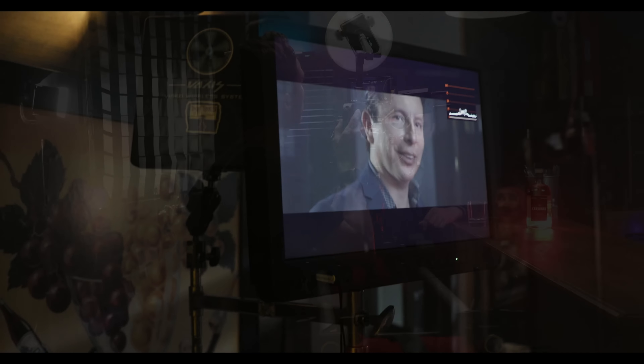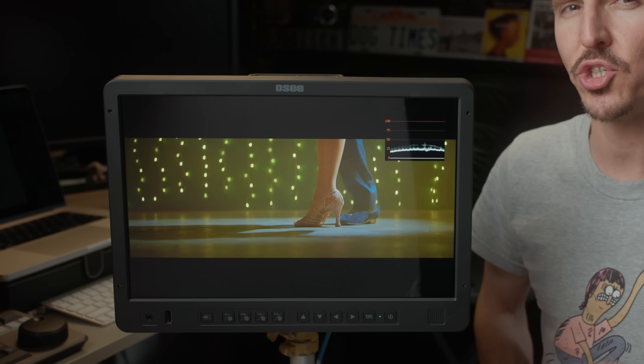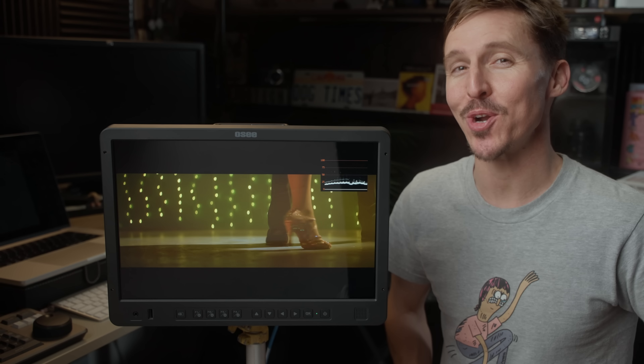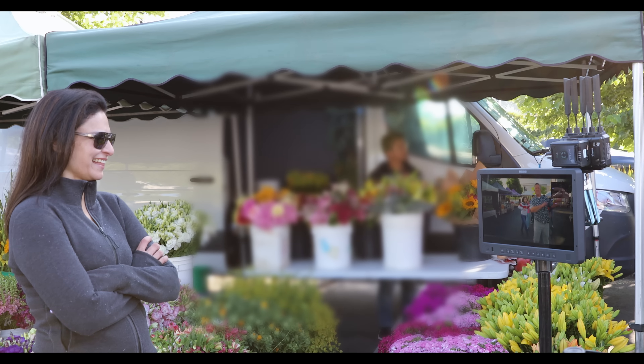Today is all about the OC Megamon 15, a 15.4-inch 10-bit HDR director's monitor, or at least that's what I've been using it for.